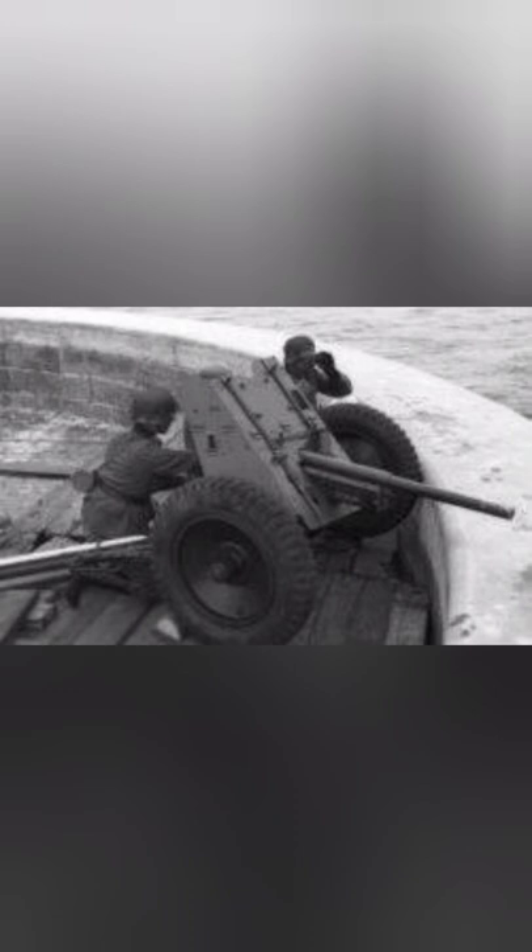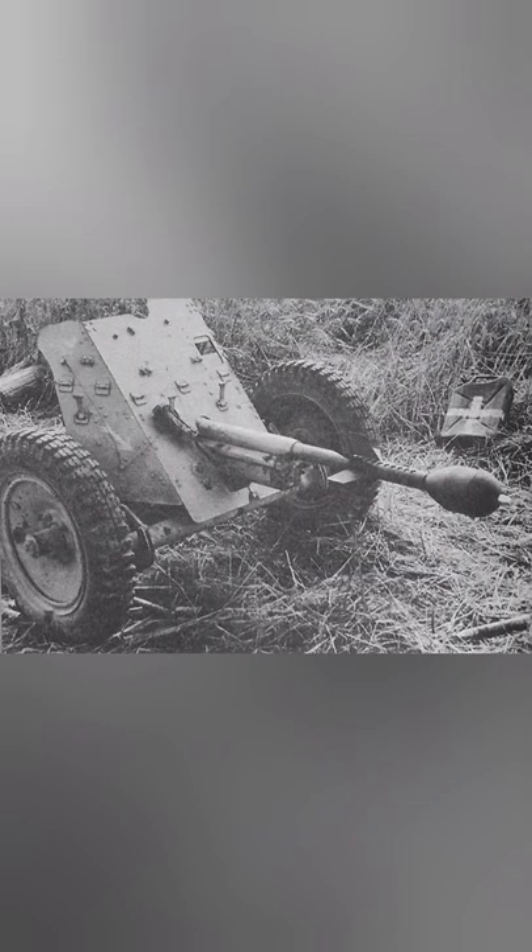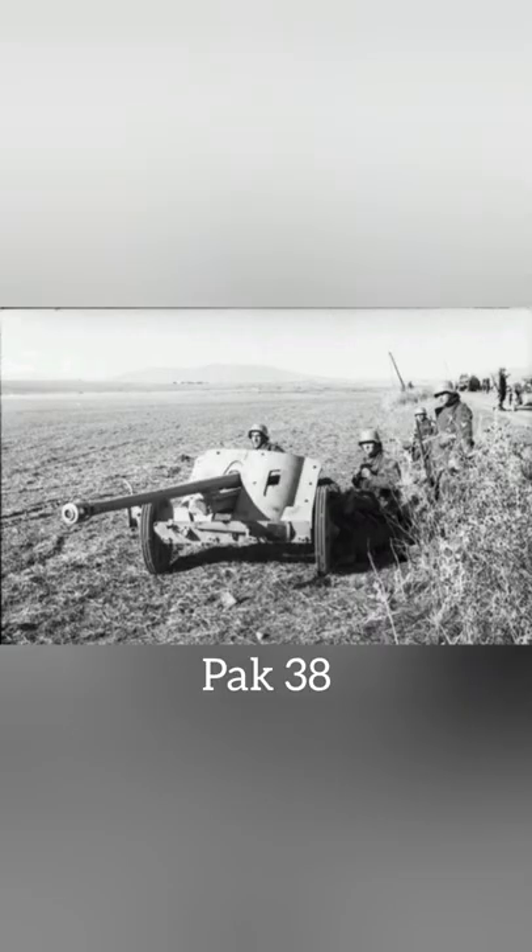When Germany invaded the Soviet Union, it brought the PAK 36 face-to-face with T-34 and KV-1 tanks, which were basically immune against it. The PAK 36 was replaced from late 1940 onwards with the PAK 38, and from November 1941 by the PAK 40.